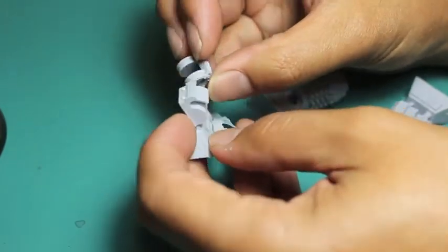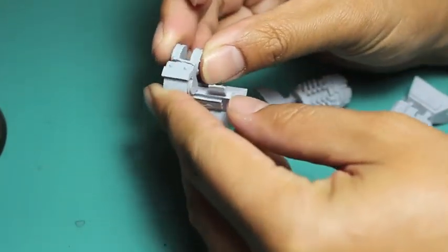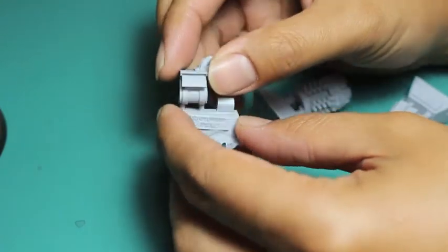This and like the siege drill fist and the chain fist looking one, it just all looks great.